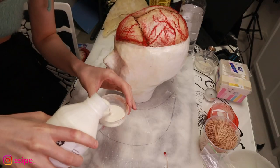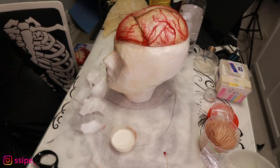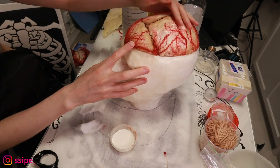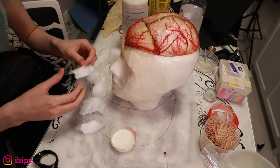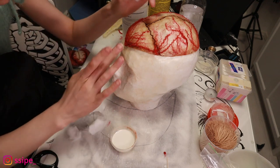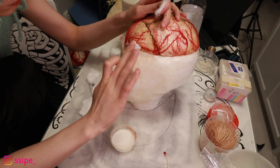Now I'm taking liquid latex and cotton and placing them between my head and the skull head form, trying to lay as thin a layer as possible.